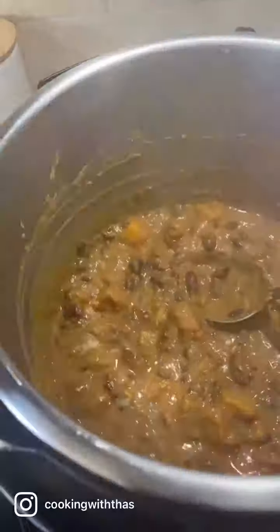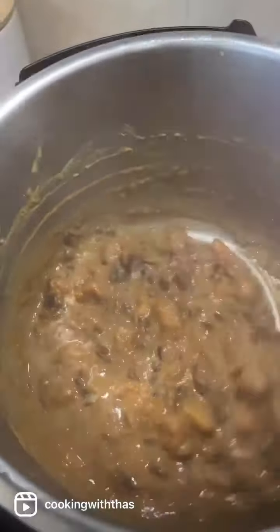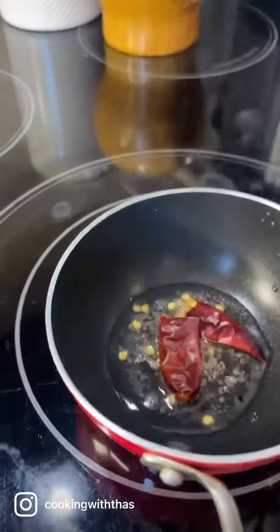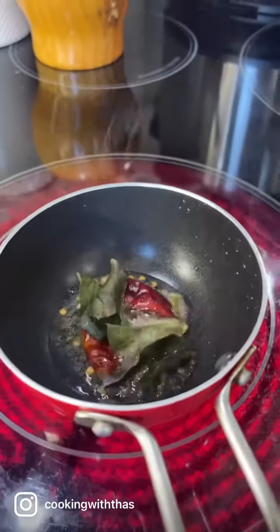Give it a good mix and cook over medium heat for a few minutes - so aromatic, this is done! Next, let's make the tempering: coconut oil, mustard seeds, dried red chilies, a few curry leaves - sauté for a few seconds.